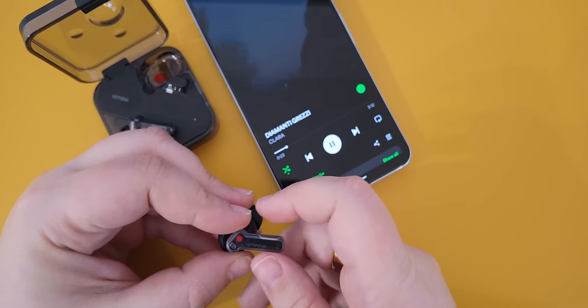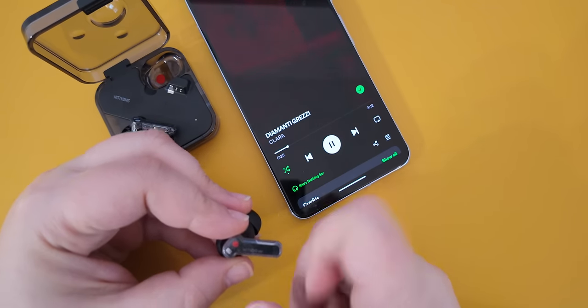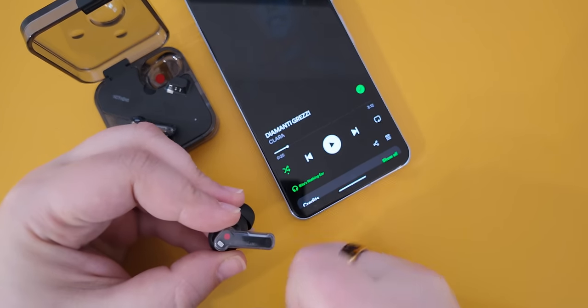The pinch controls are still here and they're customizable. Pinching is more deliberate than tapping on other earbuds, so you avoid a lot of accidental touches. Also, if you have long hair like I do, you'll enjoy pinching more than tapping.